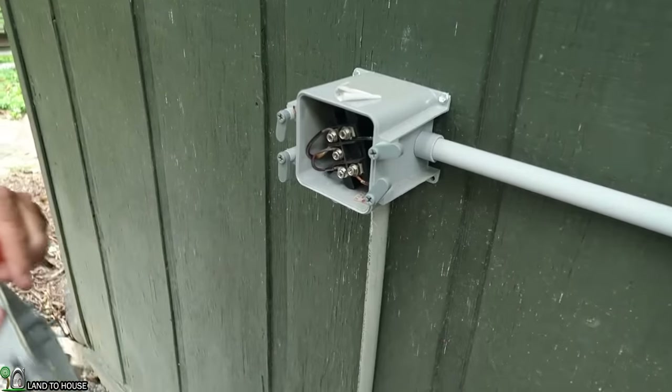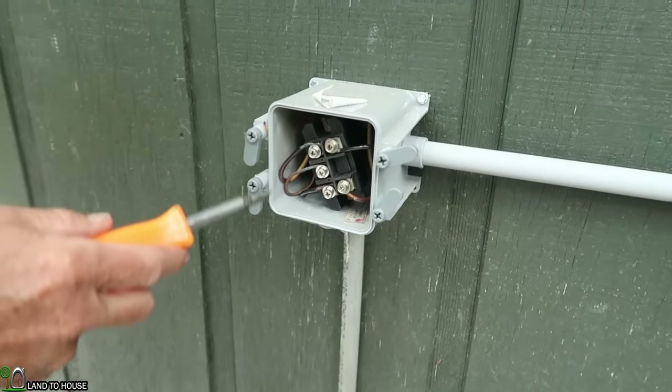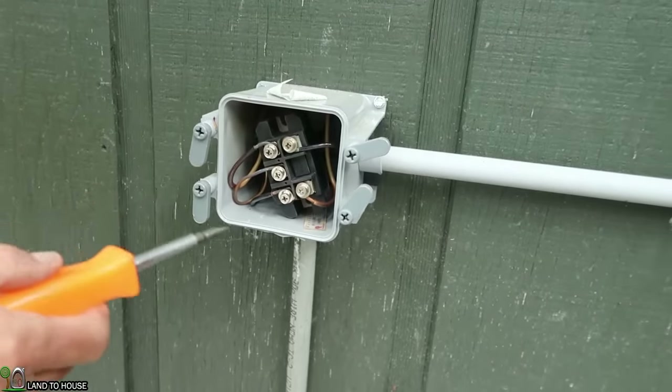Here's his rectifier. The rectifier takes the three different AC volts and converts it to DC positive and negative.